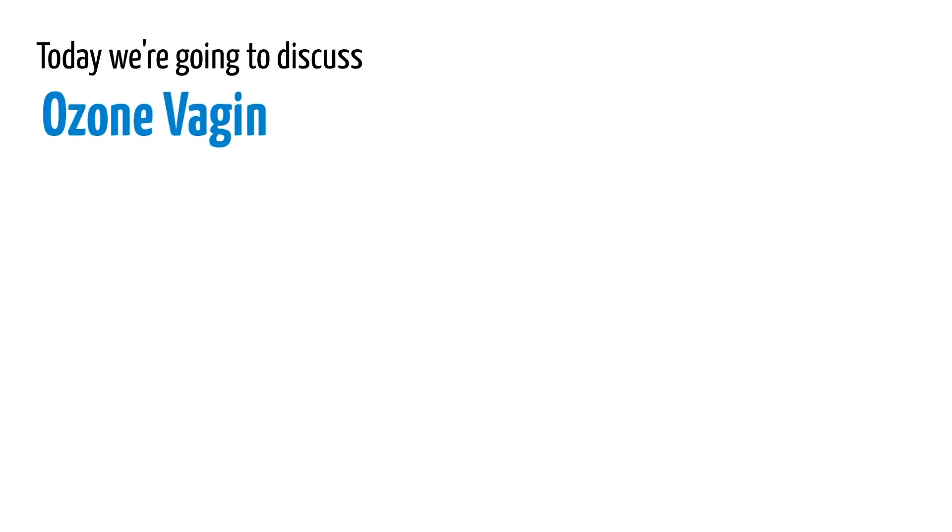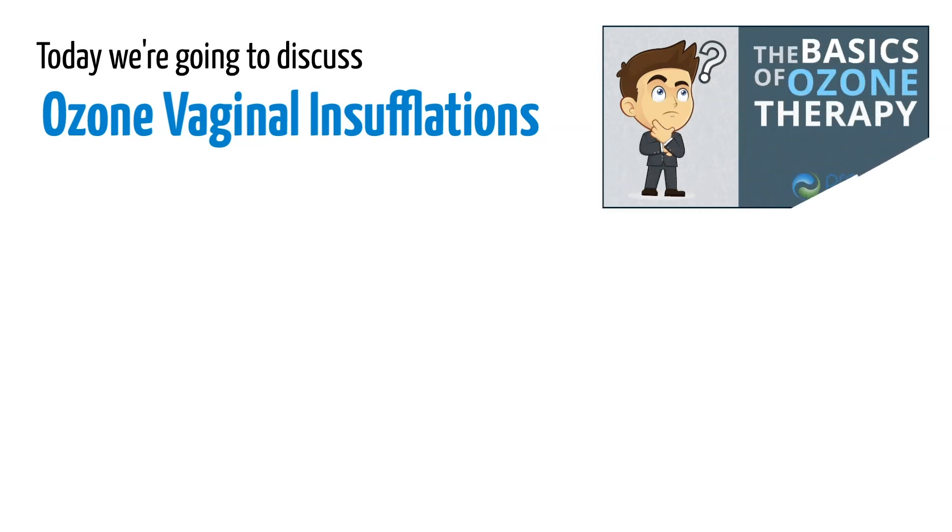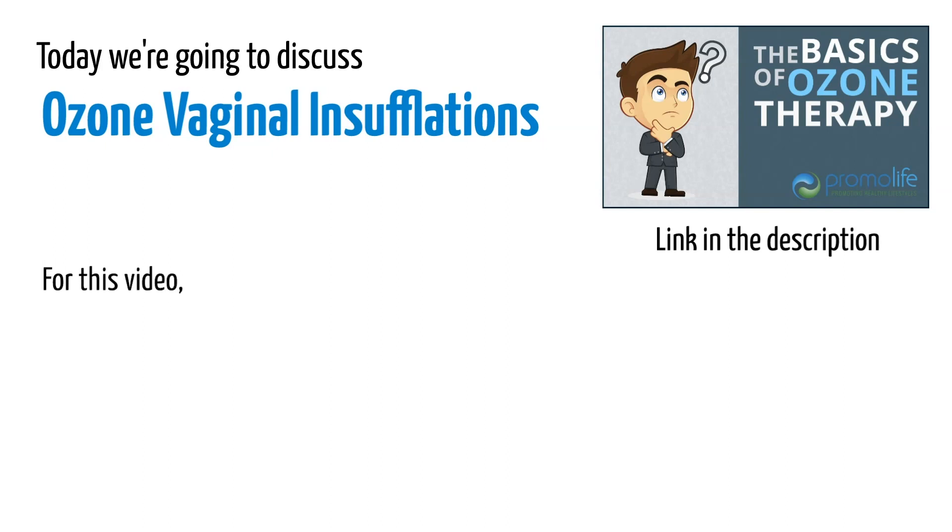Today we're going to discuss ozone vaginal insufflations. If you want more information on ozone, check out our Basics of Ozone Therapy video linked in the description below. For this video, we're going to assume you already know about ozone.